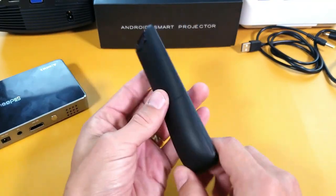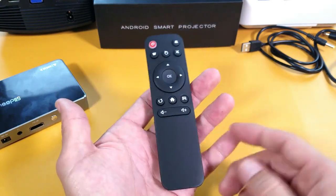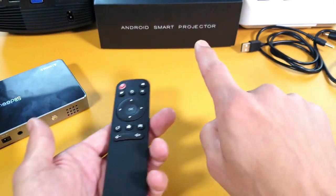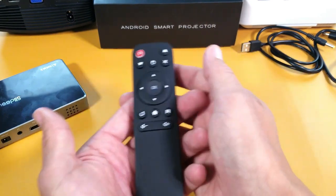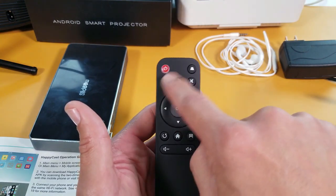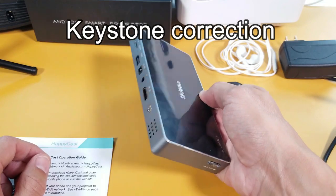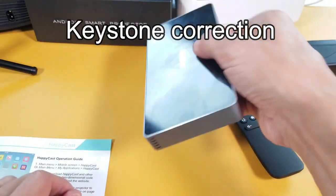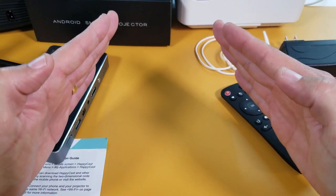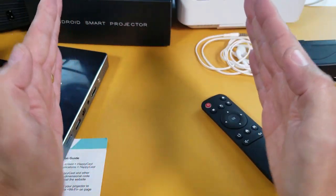It comes with a remote — batteries not included. The remote has volume up/down, mute, and a mouse button so you can move the cursor from the remote. There are also keystone correction buttons: if the projector is angled up or down and the image comes in slanted, these buttons let you correct it to a perfectly vertical alignment.